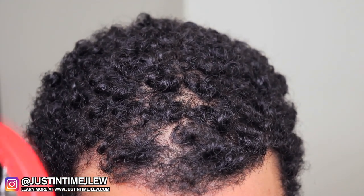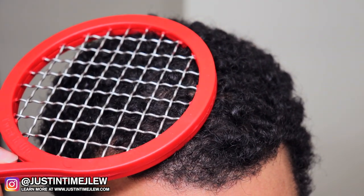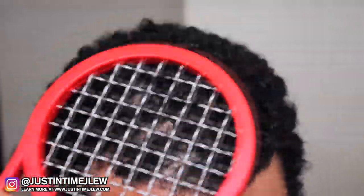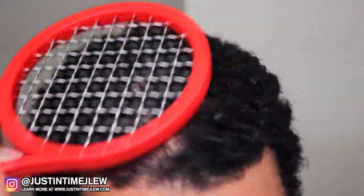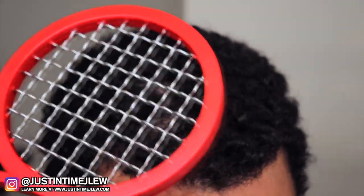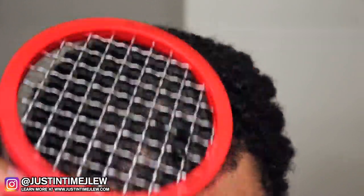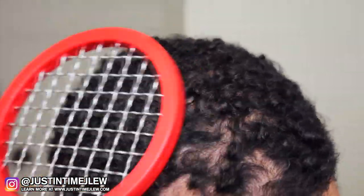There are two different techniques. You can dig it into your hair and rub it around in a circle. The key thing about creating curls this way is you want to keep going in the same direction. If you're going in one direction, don't start doing it the opposite way, because it'll just loosen the curls you already made. Keep going in the same direction and you'll start to notice your hair curling up into little curl balls.